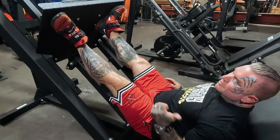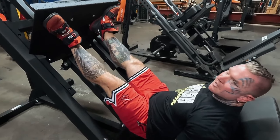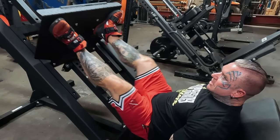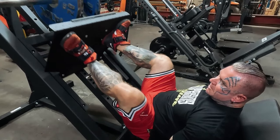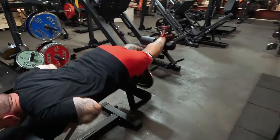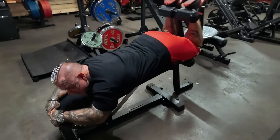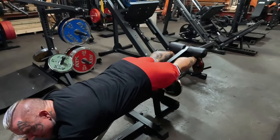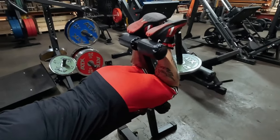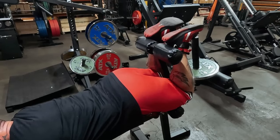I wouldn't even count reps — just go to failure and then come straight on here and pump them out. That's as far as I can curl my hamstring right now, so that's full contraction for me.